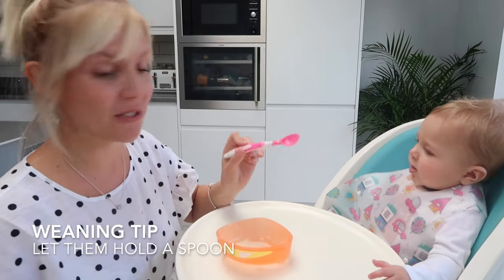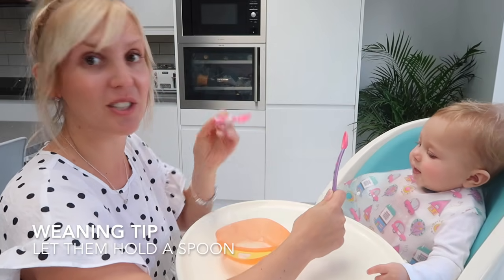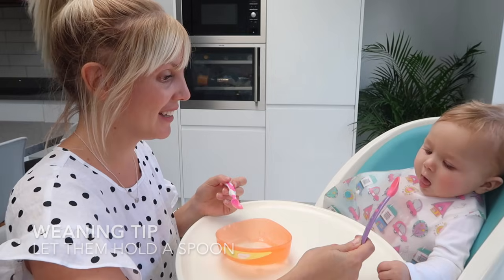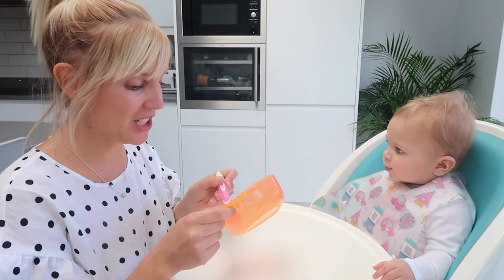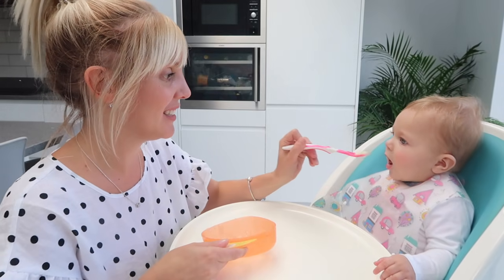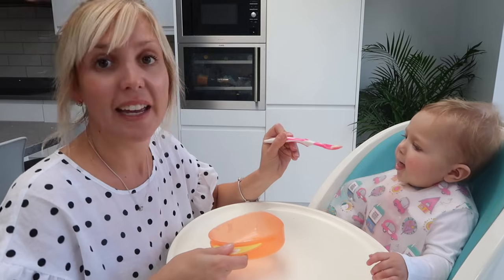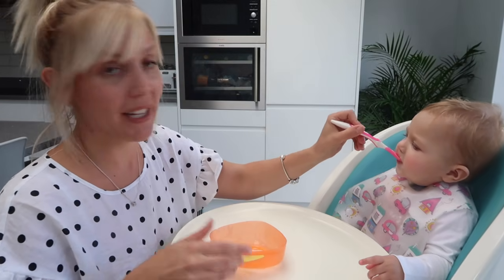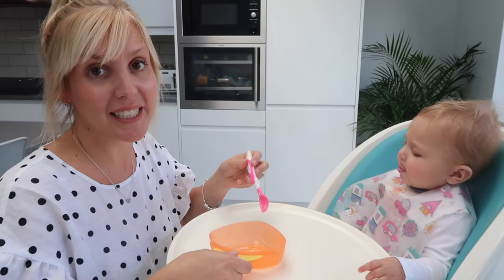If you've got a baby that likes to grab the spoon, you can also give them their own one to hold — it just stops them trying to grab yours. Don't worry if they don't eat too much at this stage; it's more about first tastes. It may take some time before your baby accepts certain flavors, but just keep offering it to them because sometimes it takes a few attempts.